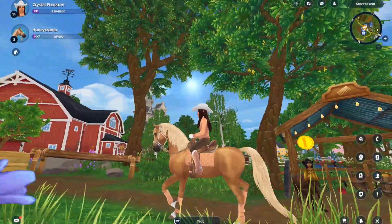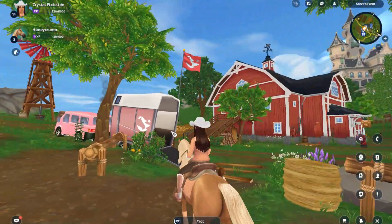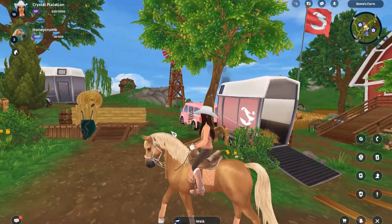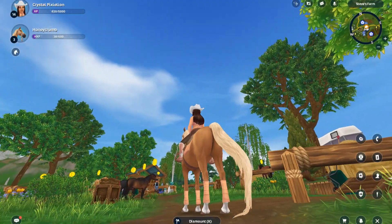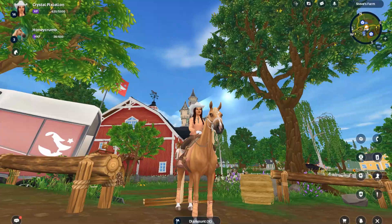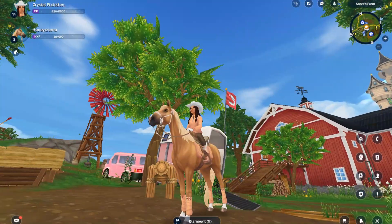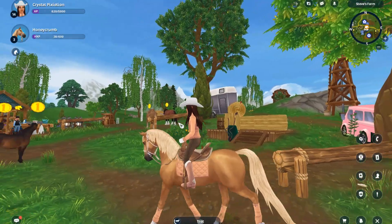Here she is with her long tail — oh my gosh! Look at that, it's literally on the ground. It's kind of like a snake but I think it's beautiful. She just looks like a photo shoot model, honestly. Oh my gosh, she is stunning!